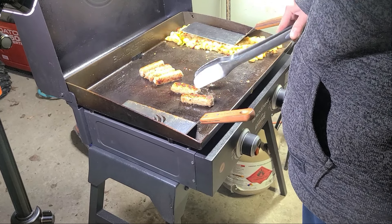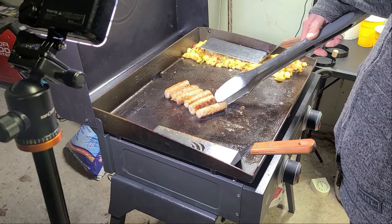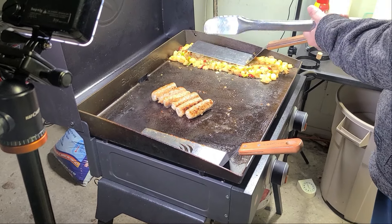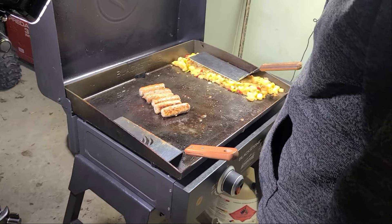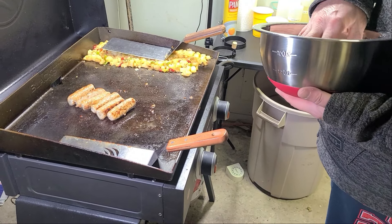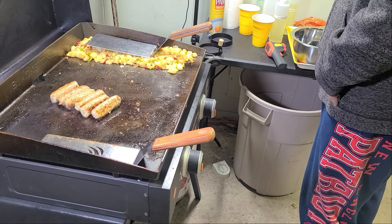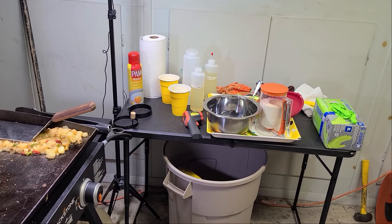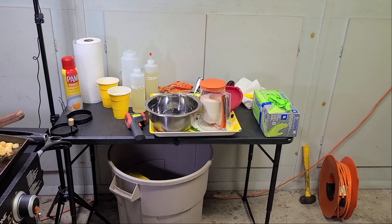Are you going to do the pancakes before the eggs or at the same time? I'm going to try to do them at the same time — I can move the egg over here, turn this burner off, and let it stay warm. All the potato is going to go back in the Viking bowl, sausage on top of that, maybe the egg on top of the sausage. And then the pancakes — we can put it all in one of the aluminum trays.